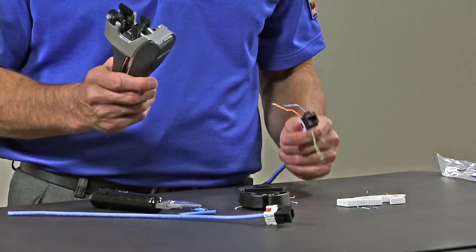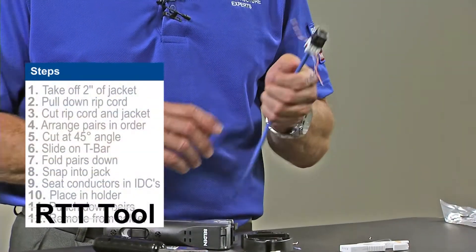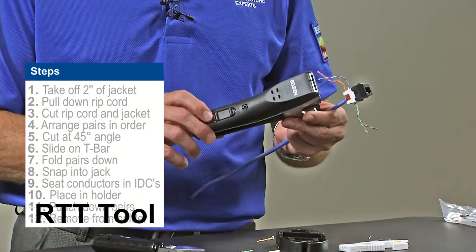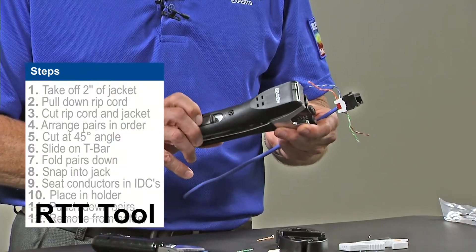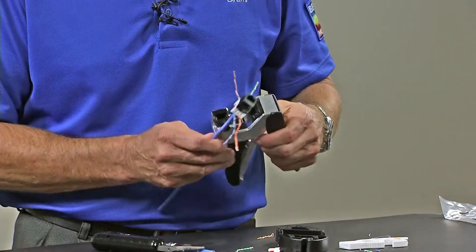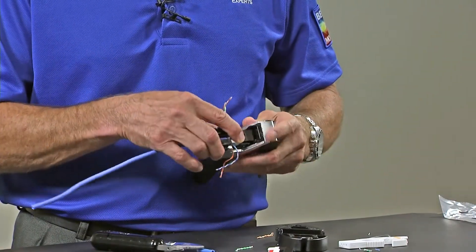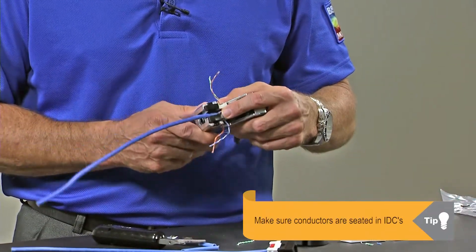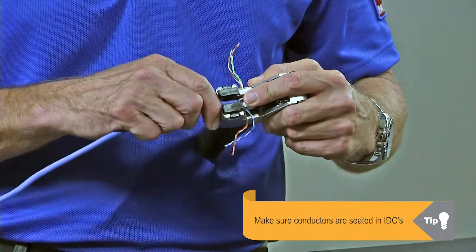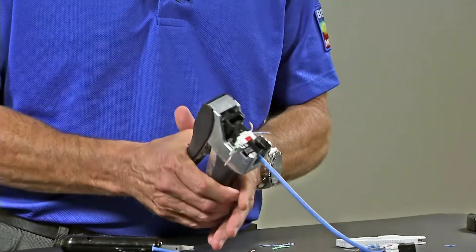For an even faster termination you can try Belden's new rapid termination tool. The steps to preparing the jack are exactly the same right up to the point where you insert into the termination station, so you'd have it prepared exactly the same way. Take the termination tool and slide this lever so that it opens up. Again, there's a diagram of how the jack orients itself into the tool. There's the latching device — put it into the tool like this. You should be very sure that the conductors are seated a little bit in the IDCs already, then pull on the cable just a little bit to make sure it's lined up properly, and then it's as simple as closing this up.